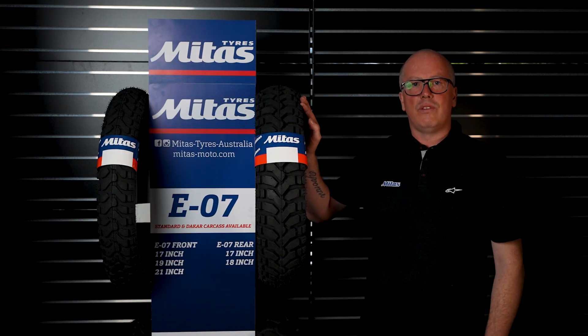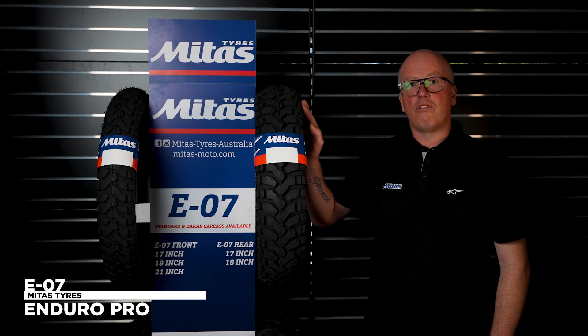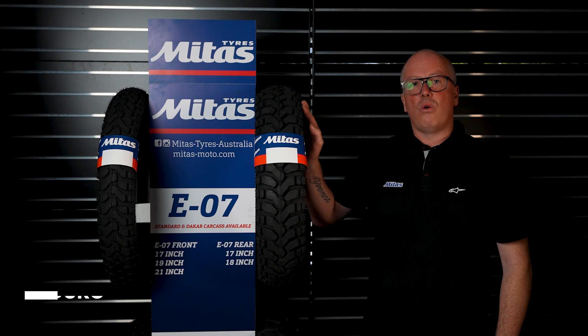This is the old faithful — the E07. It's a 50/50, so 50% on-road and 50% off, and it gives awesome performance and amazing durability. As you can see it's got a little bit of a closed pattern compared to something like a 20/80, but it still performs really well off-road and really well on-road.